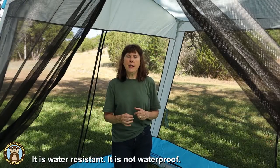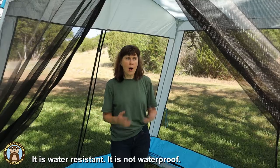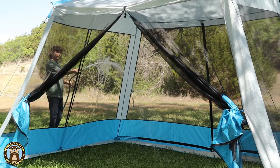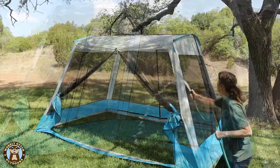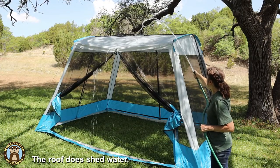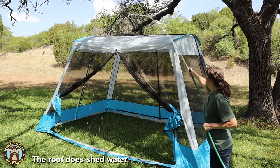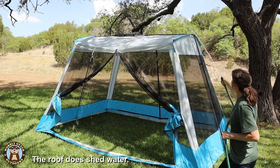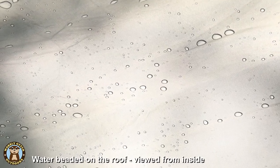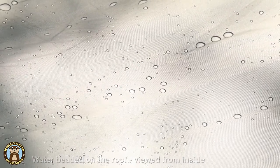The screen tent is water resistant — it is not waterproof. Why? Screen! The roof will block rainwater, but the sides angle out a little bit beyond past the roof, so if rain comes off the roof it is probably going to come in through the screened-in sides. It's not made to be a shelter in that sense.